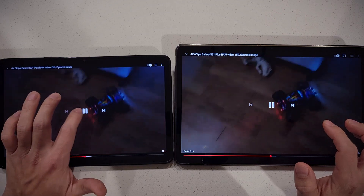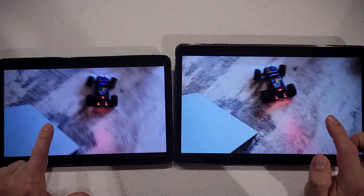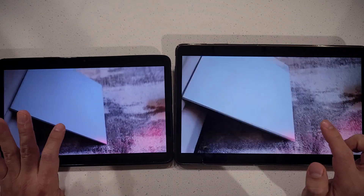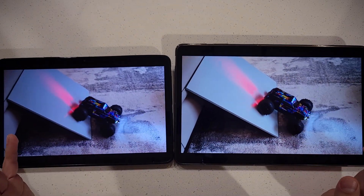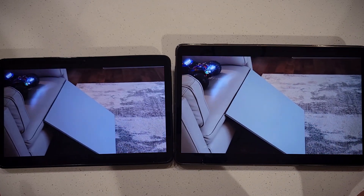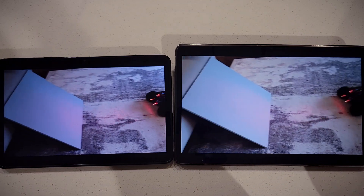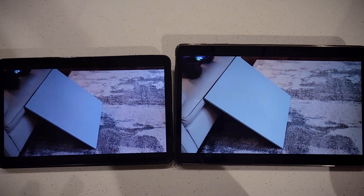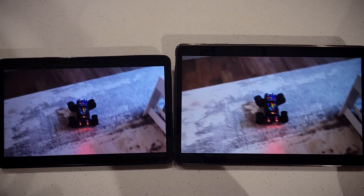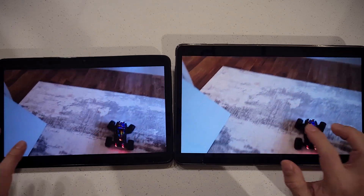Thanks for watching — I hope this clarifies the performance difference between the S7 FE and the regular S7. The S7 is fine, it's not an iPad, but I don't want an iPad — every time I use one I want to throw it because iOS is too restrictive. I've bought a bunch of iPads, I'm not an Apple hater, I just prefer Android.